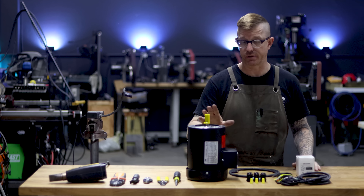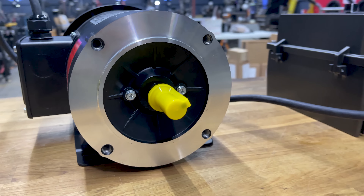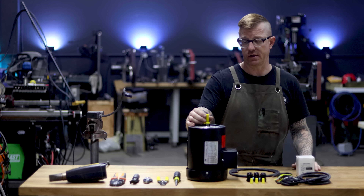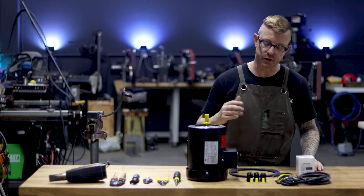There are numerous versions available from other vendors, so you don't have to get it from Automation Direct. It's a 220 three-phase motor, two horsepower. In this particular case, because we want to bolt up to the Revolution grinder, it's a 56C face mount, the shaft is 5/8 inch in diameter, and there's a standard keyway.